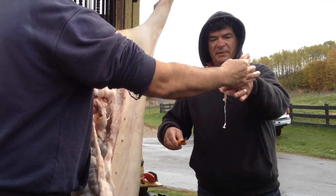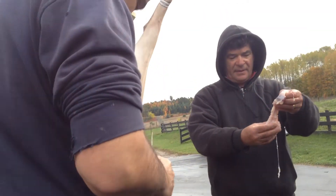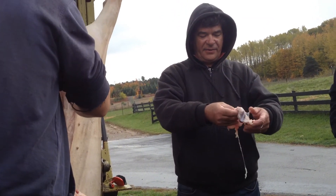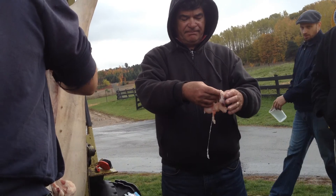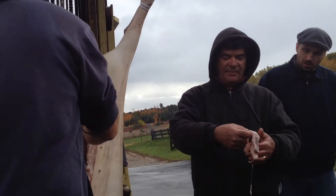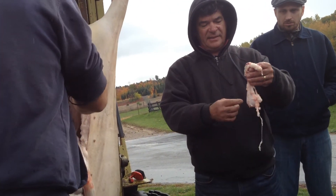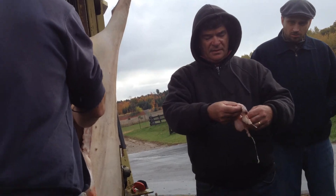Now the bladder — this needs to be cleaned thoroughly. In Europe, in Zibello in the Emilia-Romagna region, they make a famous ham called culatello. Culatello is then stuffed into the bladder, tied and hung. It feels like a bucket.